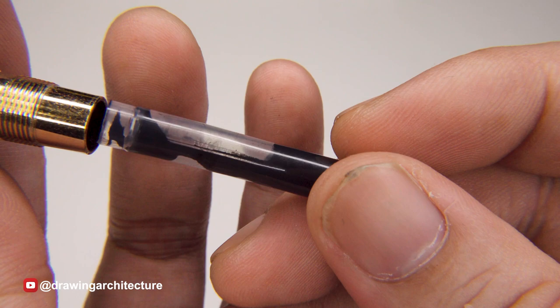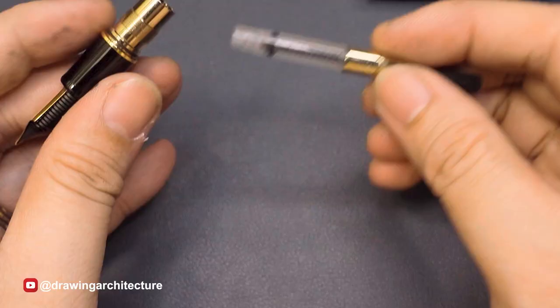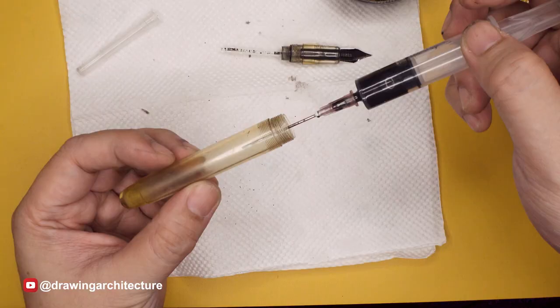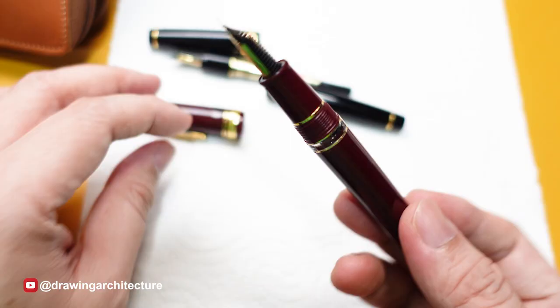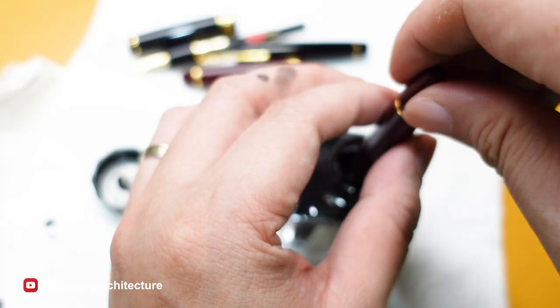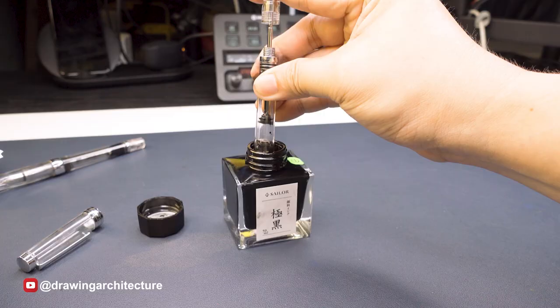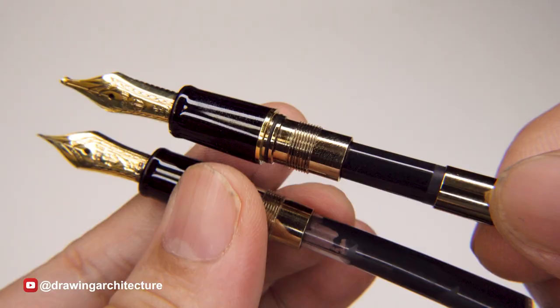Fountain pens can be loaded with ink in several ways. Cartridges are pre-filled with ink and can be easily inserted into the pen — usually a disposable system. Converters allow the user to fill the ink reservoir with bottled ink using a twist suction mechanism. Eyedroppers require the user to fill the entire barrel of the pen with ink. Other contemporary types include the piston mechanism integrated into the pen itself, similar to the converter.